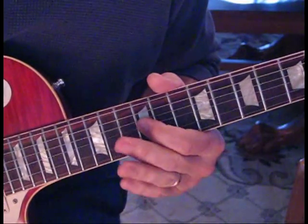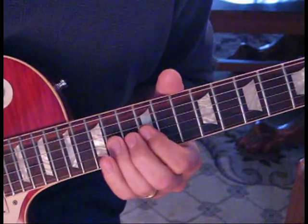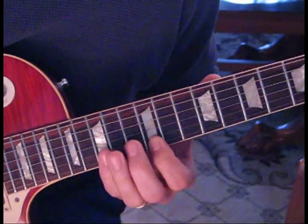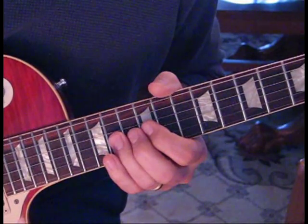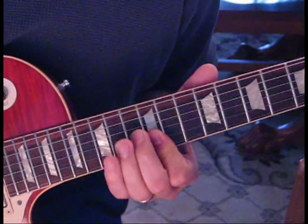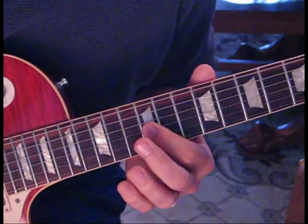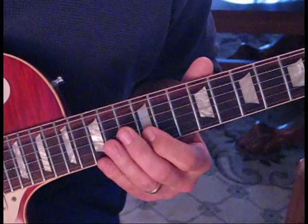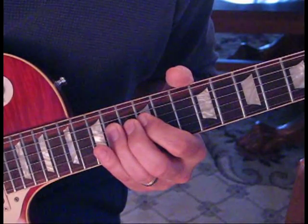After we end up on the 12 from the double bend, we're going to hit 14, come down to 12 on the 1st string, to 15 on the 2nd, to 12 on the 2nd, then 14 on the 3rd, back to 12 on the 2nd. Then we're going to do 15, 14, 12 on the 3rd string, then 12 on the 2nd string, to 12 on the 3rd string, and end up on 14 on the 4th.